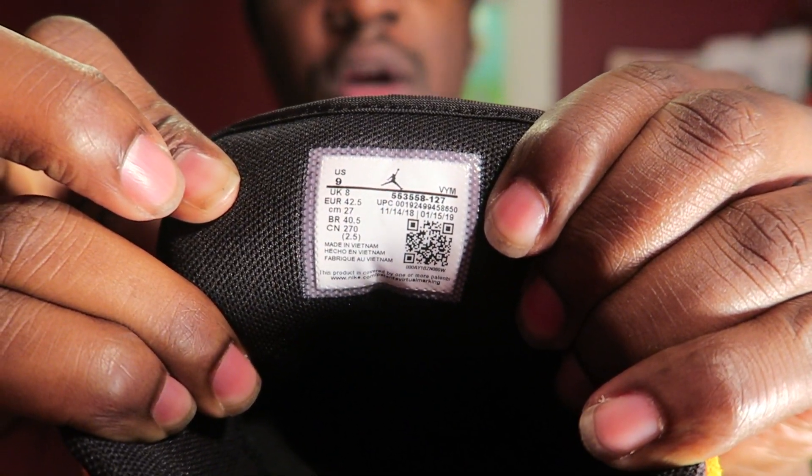I really hope y'all enjoyed the on-feet of these joints. Let me know how y'all feel about these down in the comments — were these a cop or a drop? Were these hot or not? We can talk about it in the comments. These are just some clean, smooth, real comfortable shoes. I also realized after putting the shoe on that these do come with a QR code. Not every shoe comes with these — Nike's trying to incorporate that into every shoe, but this pair does have that QR code.